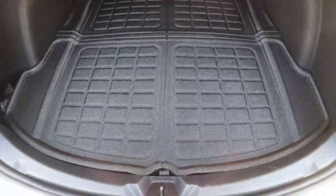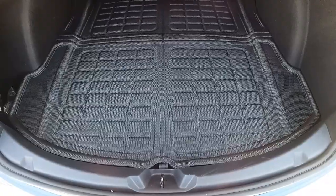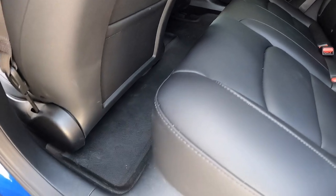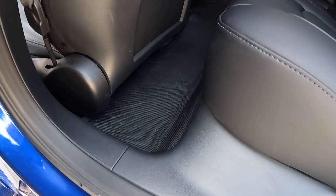Make sure you sit this one out in the sun for at least 30 minutes. The interior portion of the car in the back — this long portion as well — make sure you sit it out in the sun long enough.